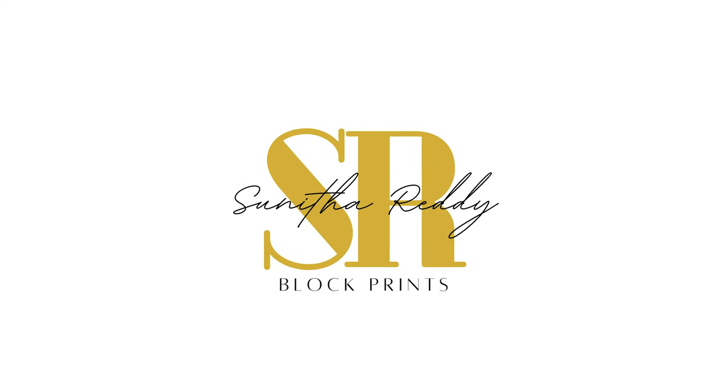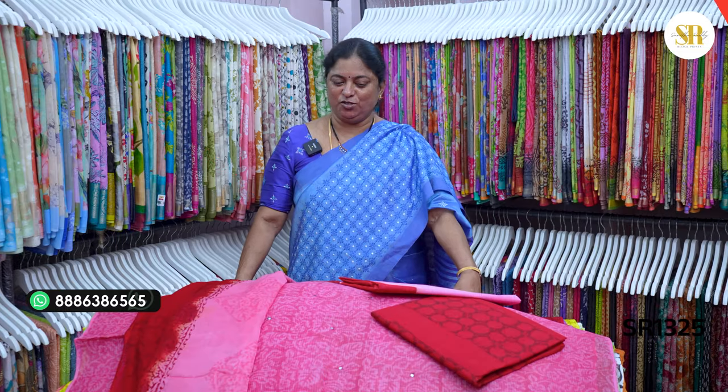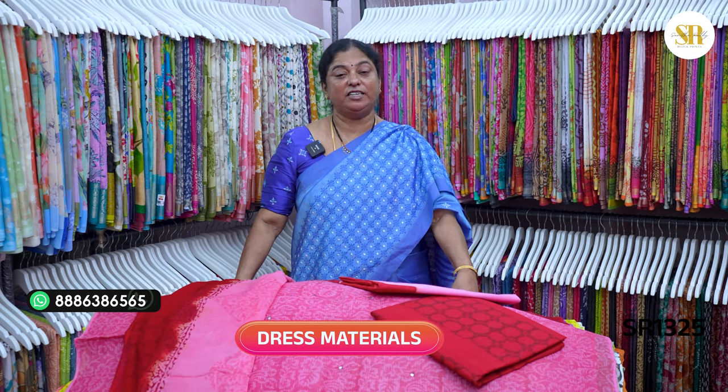Hi Indi! Welcome to Jay-Jee's Vlogs! This day, my content is called dress materials.